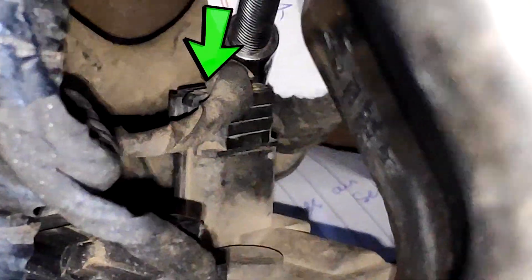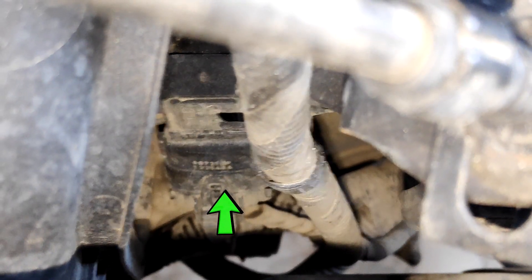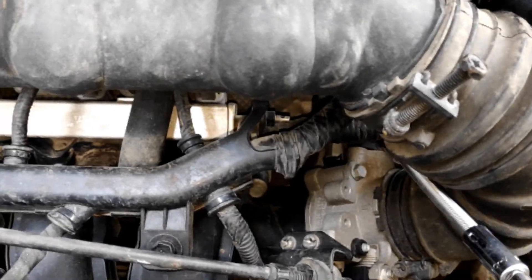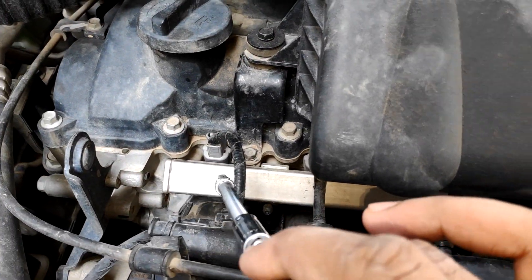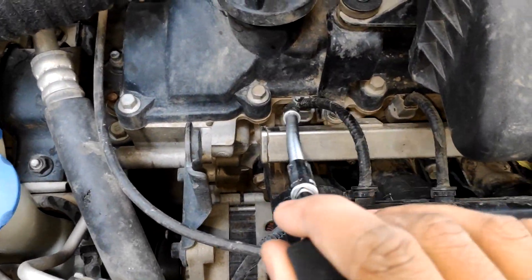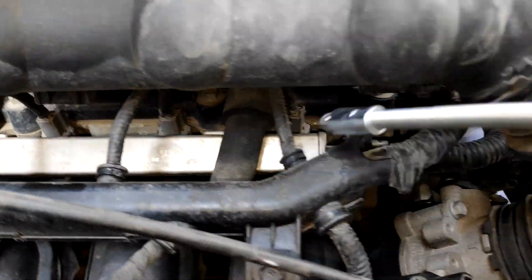This is the cable and socket of the throttle position sensor, or TPS as we call it. Below the TPS is the mass air flow sensor. The socket that you are seeing right now is that of the manifold absolute pressure sensor. Now fuel comes to the pipe and it gets accumulated in the silver part, or the fuel rail. These are the injector sockets which send signals to the injectors. There are 4 of them as it is a 4 cylinder engine.